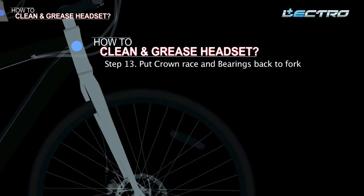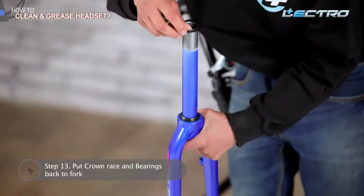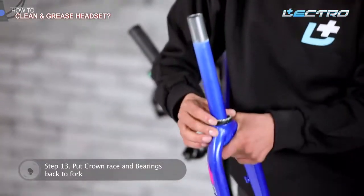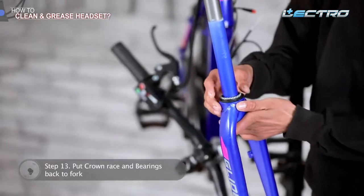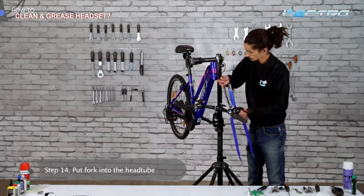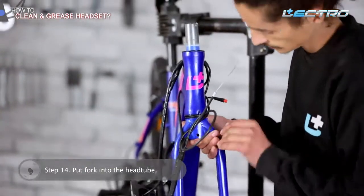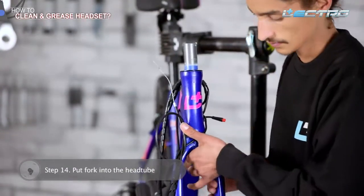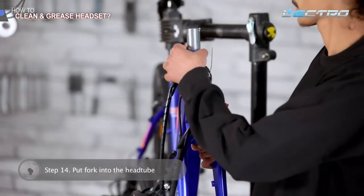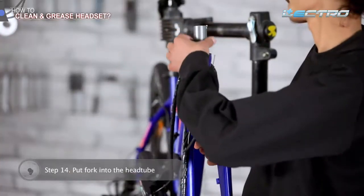Step 13: Put the crown race and bearings back to the fork. Start to put the headset back by putting the lower head tube race and down slide bearings back onto the fork. Step 14: Put the fork into the head tube. Put the fork back carefully, and then put back the top bearing adjusting race, sleeve, and washers. Place the spacers as per the previous setup.